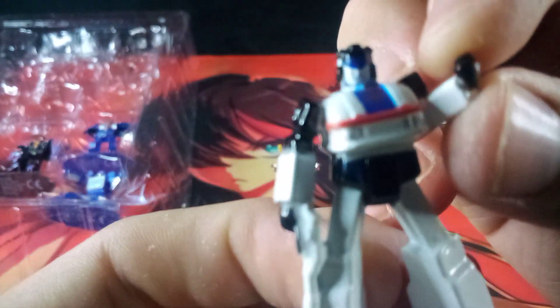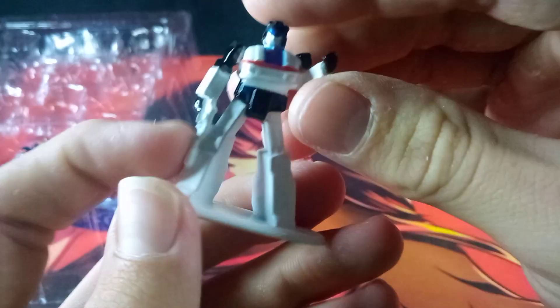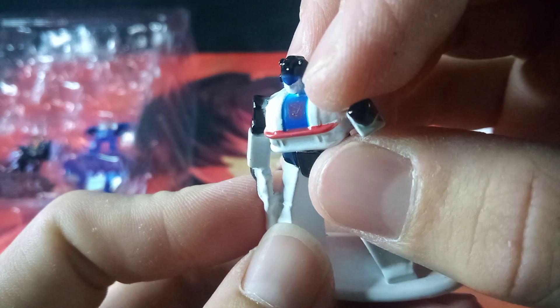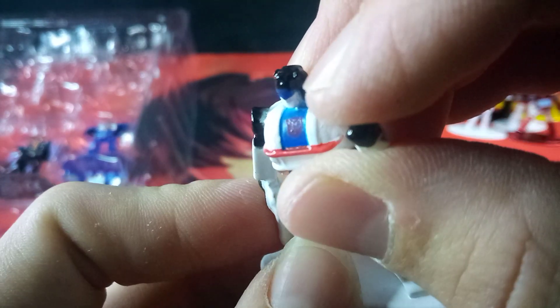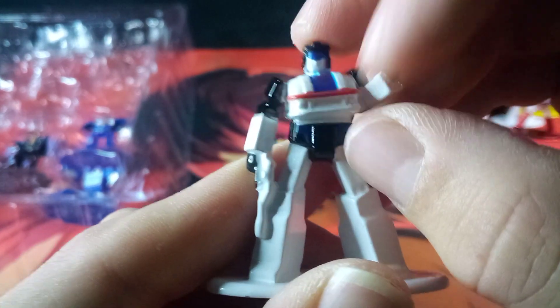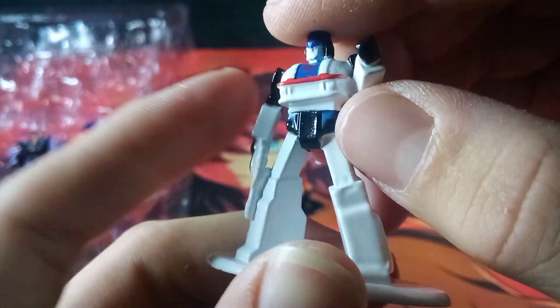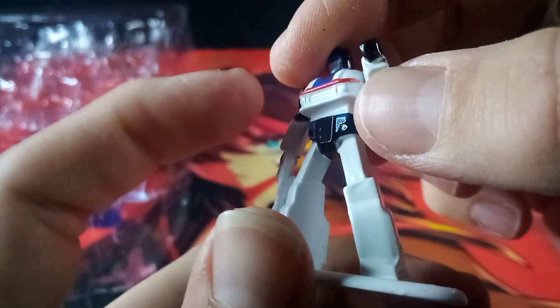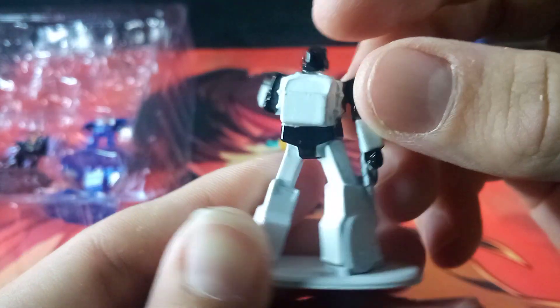Another one we haven't gotten before is Jazz. He looks kind of derpy when it comes to his head, but everything else is looking alright. Here he is from the back — not all the details are picked out in all colors, but you do get a decently picked-out Autobot symbol. It's harder to see because of the blue, but it is there. You get a red trim right across the front bumper, and a little bit of blue details over on his front skirt areas. Very neat.